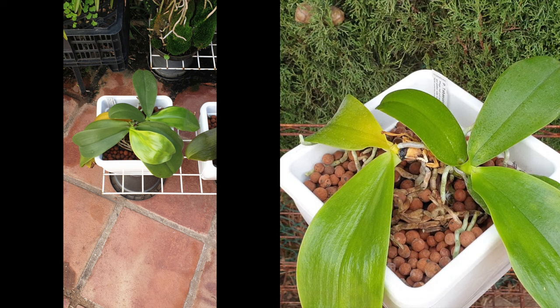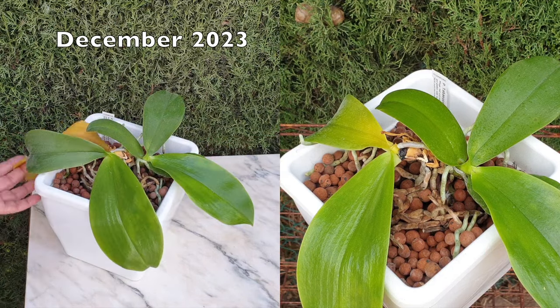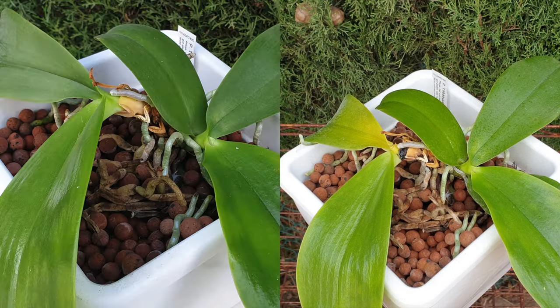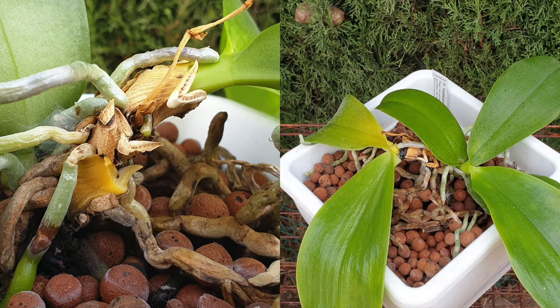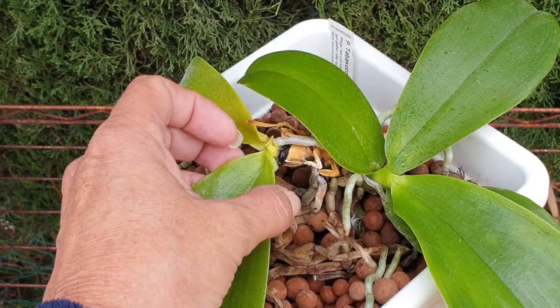Everything was looking hunky-dory, lush and beautiful. However, in that video a month ago, I also said: but what if there is something wrong with the orchid that I can't see, that I can't tell you about, but the orchid already knows more — and that is why she grew a plantlet. Well, here we are four weeks later and we've got stem rot.